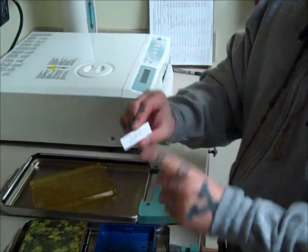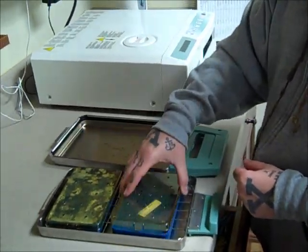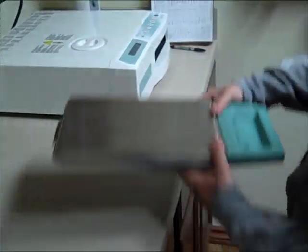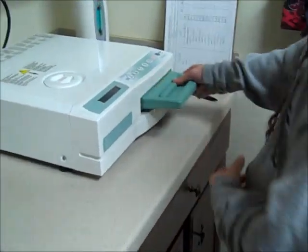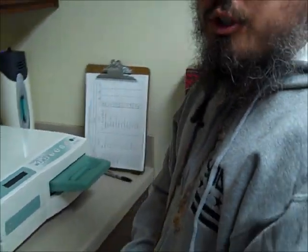So let's see how this works. I'll take the indicator with my name on it and place it inside the little cassette here. In just a few minutes, we'll see if it worked.